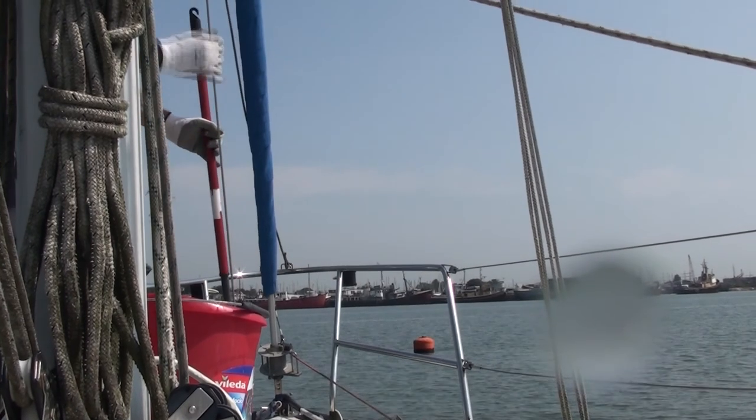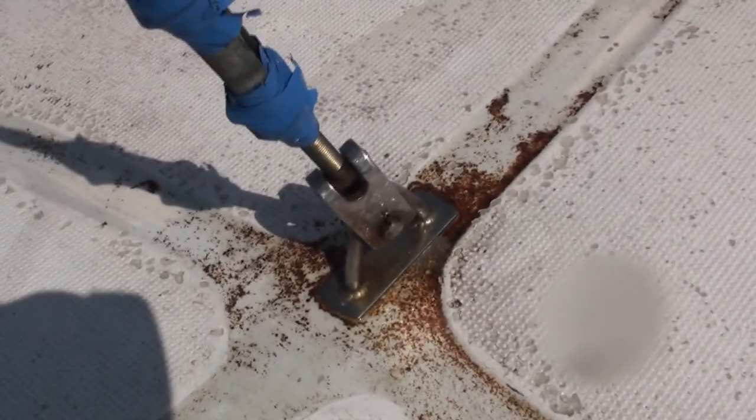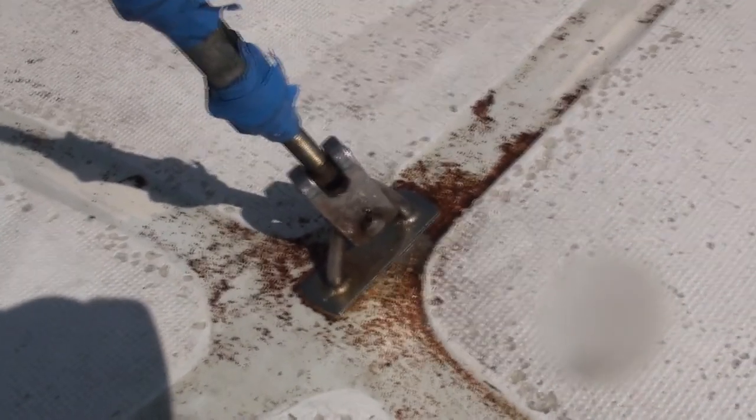I'll show you just down here — quite bad rust. And that's the before shot. So we shall see in an hour or so what the after is.